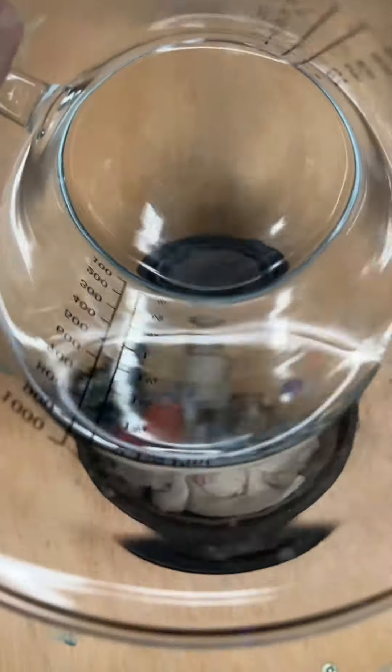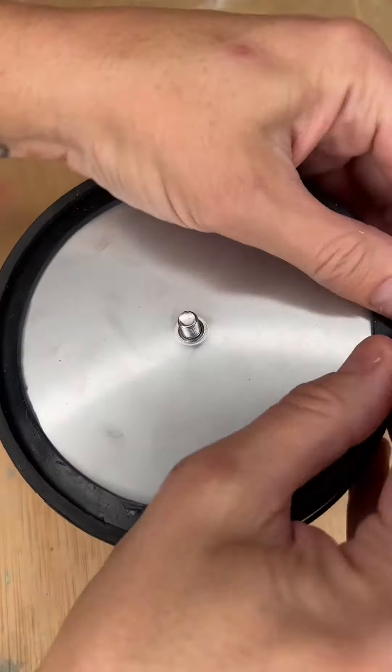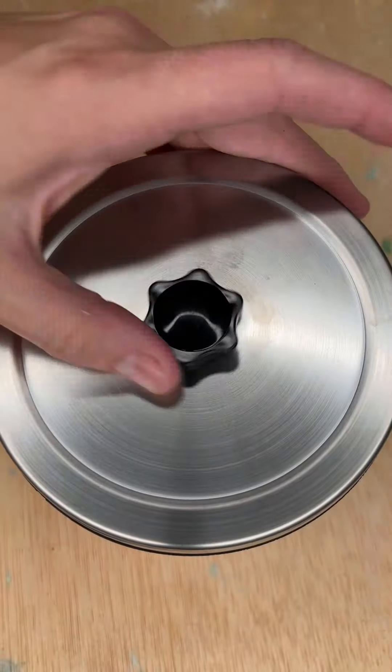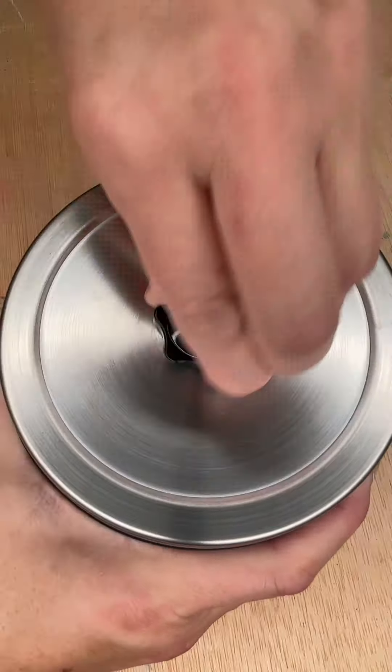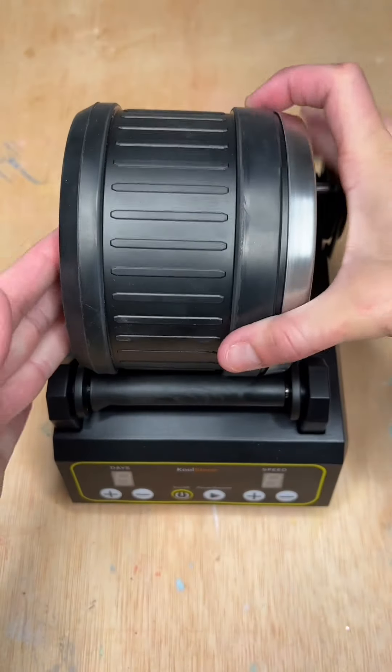We add the glass in there with some shells, some sand, and some salt water. Make sure you don't fill it all the way to the top — there's a line inside the tumbler. Seal it up nice and tight and make sure you screw it on there.